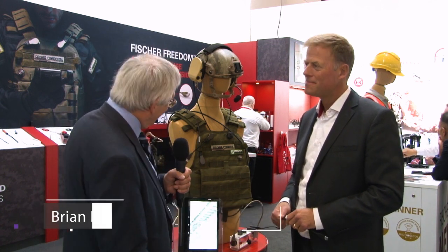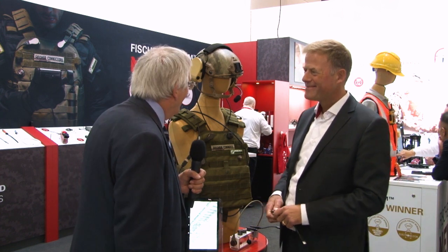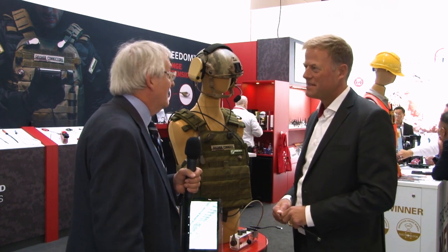I'm here with Wyn van Heertem of Fischer Connectors at DSEI. Thanks for talking to us today. We have a spectacular looking soldier here next to us, and it's all connected with this Fischer Connector Series. Tell us a little bit about that range.